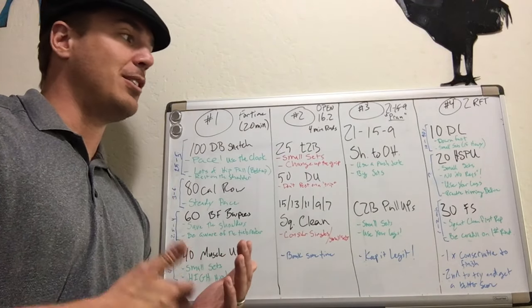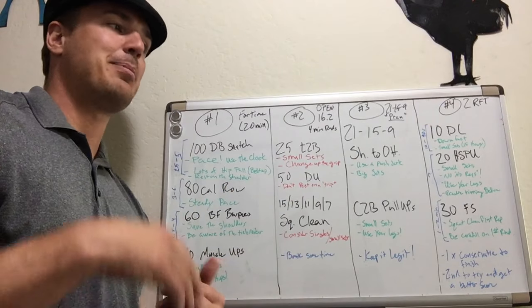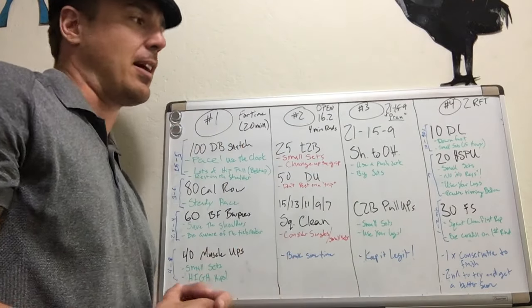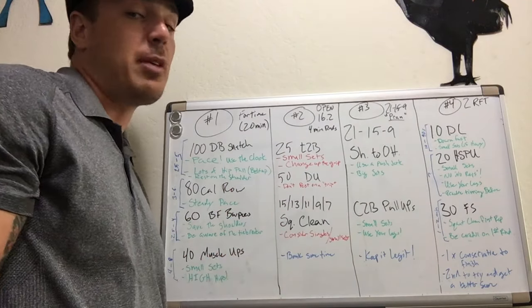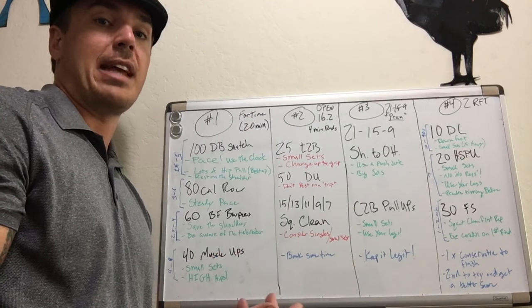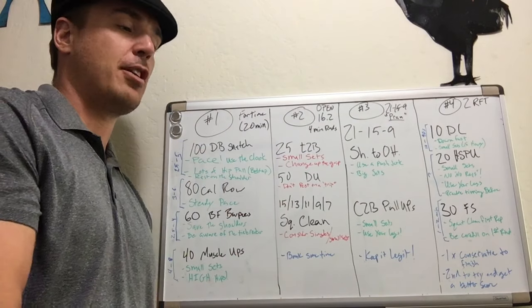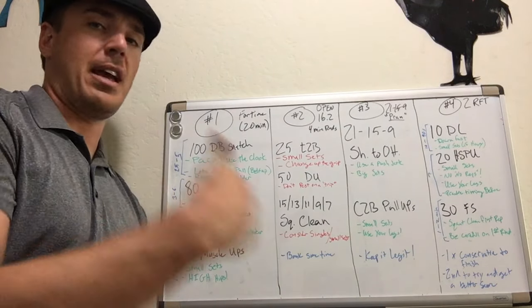On that second set of handstand push-ups, again be conservative until you see the goal. Wait until you get to 15 or 16 reps, and then you can speed up if you need to. It's always easier to speed up if you've been conservative than if you've come out hot and you're failing reps or getting no-repped. The goal for this one is really just to not get no-repped. On the first round and the first 10 of the second round, be deliberate and make every rep count. If you're not sure you're going to make the rep, you probably shouldn't attempt it. As you get closer to the finish line, then you can try to push yourself.